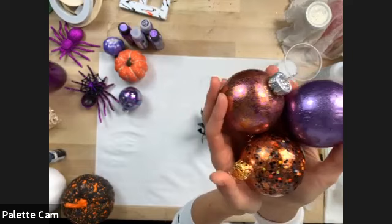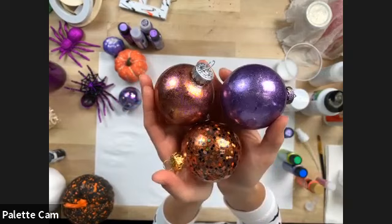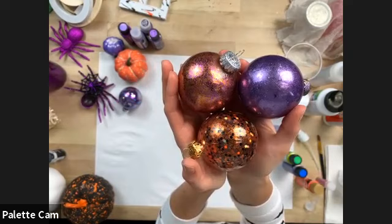So we've got orange and purple, solid purple, and then we did a finer orange with black chunky glitter. You can do so many different combinations.